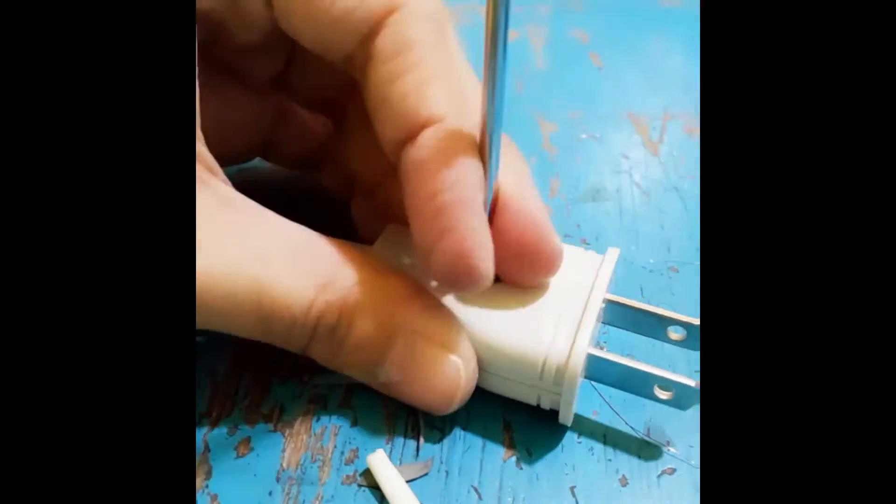Okay, I'm finished and I'm going to plug it in. Yay! It works.